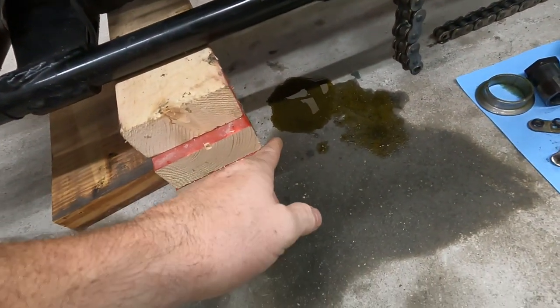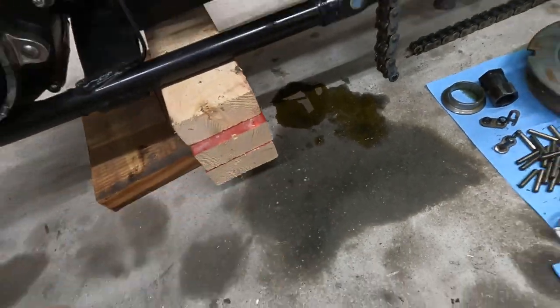Part of that is what came out when I took this off, but all this here is what's been slowly leaking out of the transmission over the past week or two.